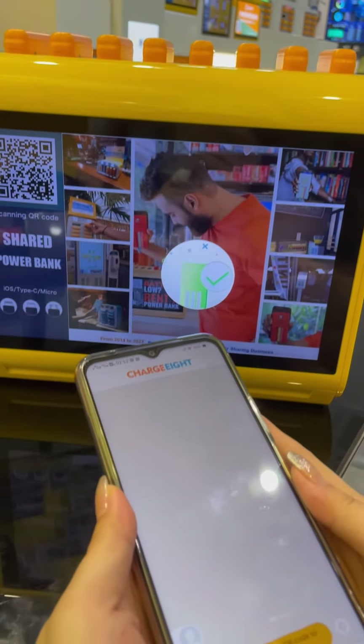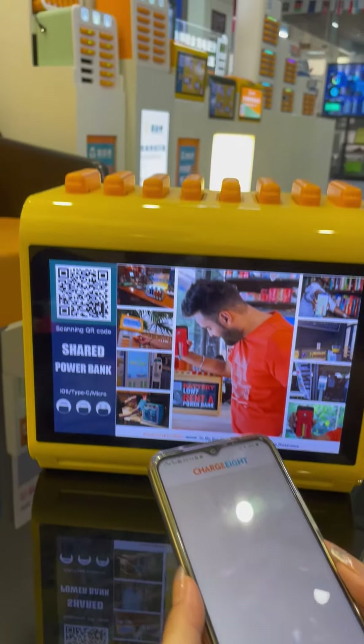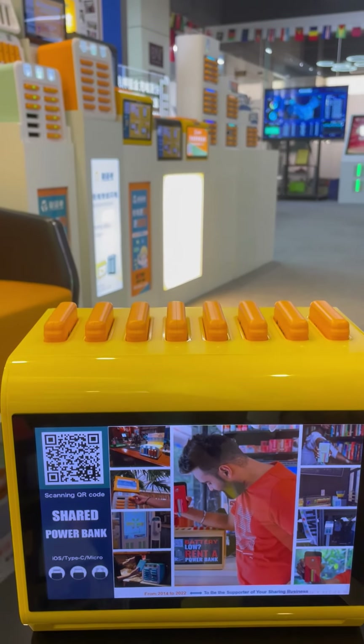The portable charger is returned successfully. That's the whole process of how you can use this station to rent the power bank. Thanks.